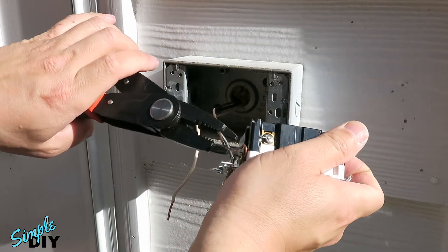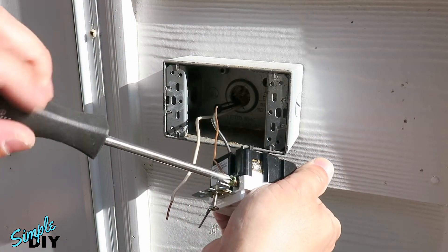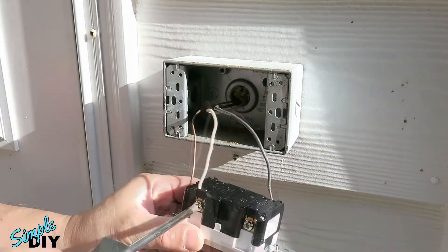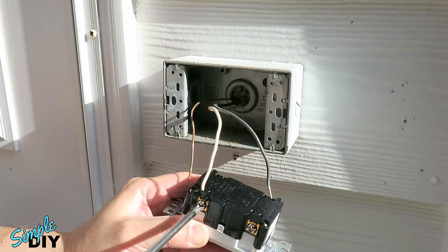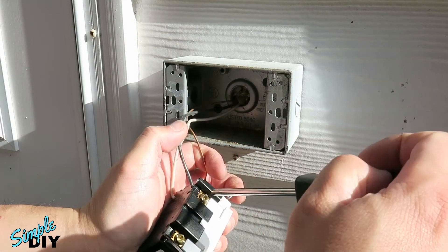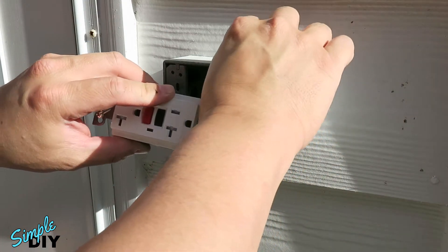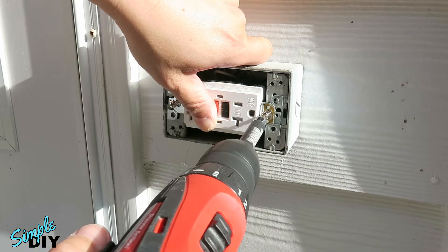The first wire I'm connecting is the ground wire. Next I'll connect the neutral wire — plug it into the top hole and tighten the screw. Next, insert the black or hot wire into the brass screw side and tighten the screw. Now push the wires into the box, reinstall the outlet, and tighten the screws.